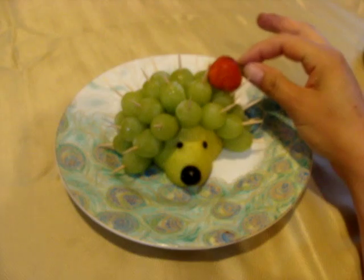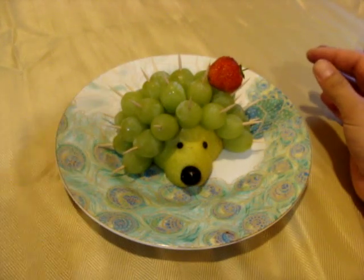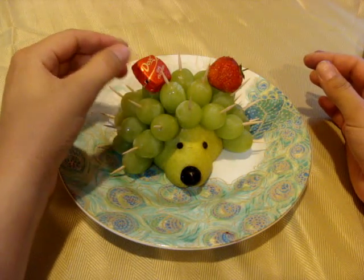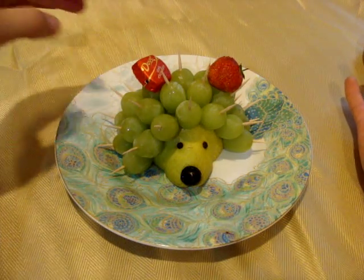On the top you can put something like a strawberry or a candy — whatever you have. But don't put too much because it won't look very good.